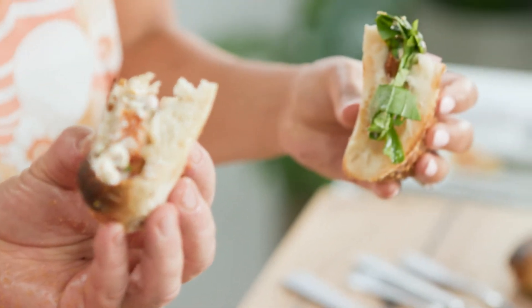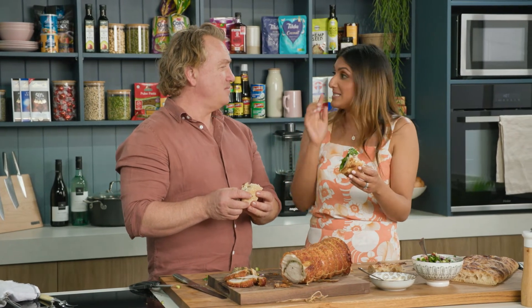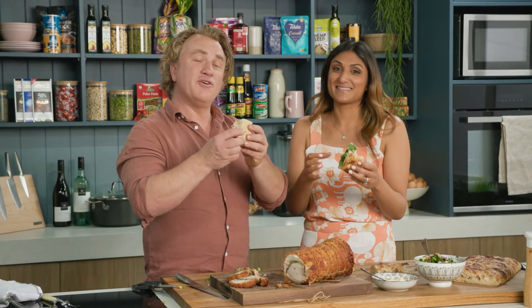Is that the most delicious thing you've ever eaten in your whole life? I can't say that Richard because my grandma's watching at home. But this is pretty amazing. I would have to agree with you.